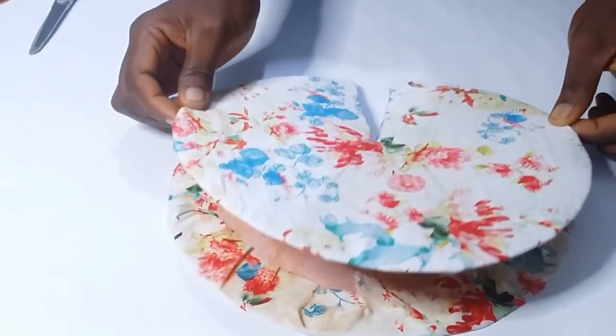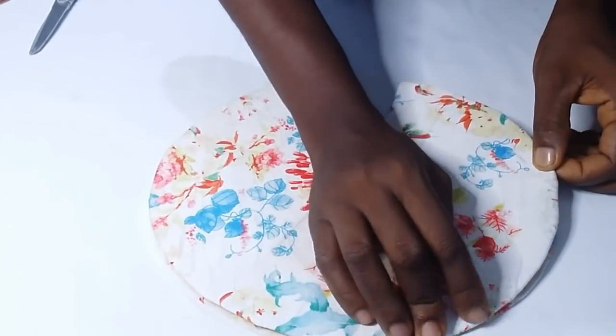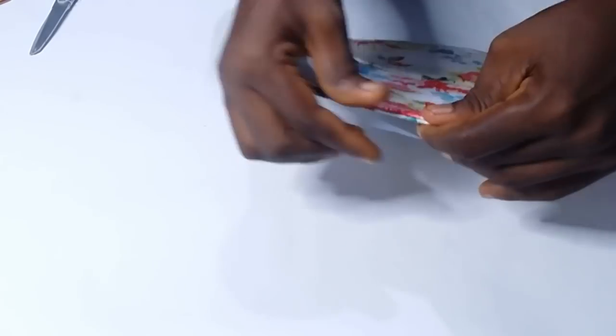Now the Evostick glue is a little dry. I place the two board papers together facing each other — naked parts facing each other — and stick them together, making sure I position them properly.